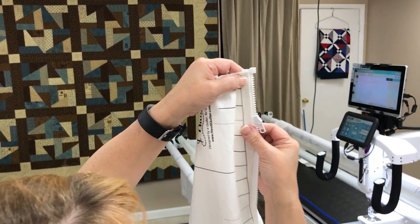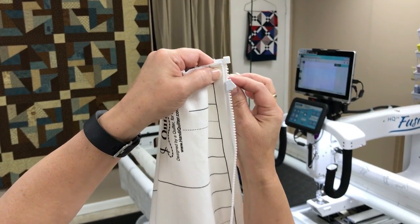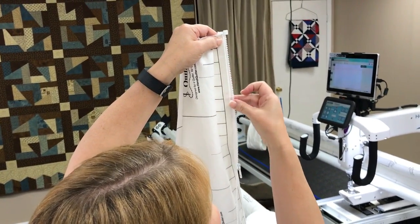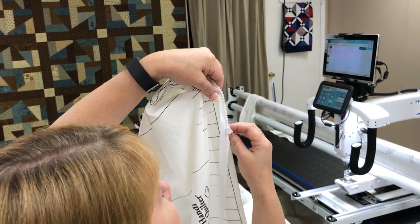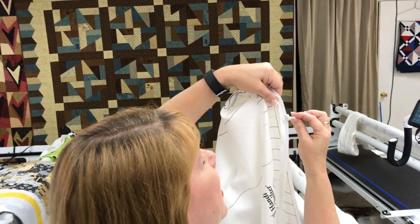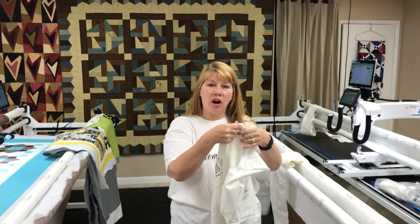Allow about an eighth to a sixteenth of an inch away from the teeth — that's where you should place the edge of your leader. The pull tab is going to be in your way when you start stitching, so just pull it down a little to get it out of the way. Start stitching with a nice short stitch length, whatever your default is, and sew that leader to the zipper. When you approach the tab, needle down, lift up on the presser foot, wiggle that pull tab back towards the front, lower your presser foot, and continue to sew the zipper all the way down onto your leader. Then come back over to the frame and put it on.